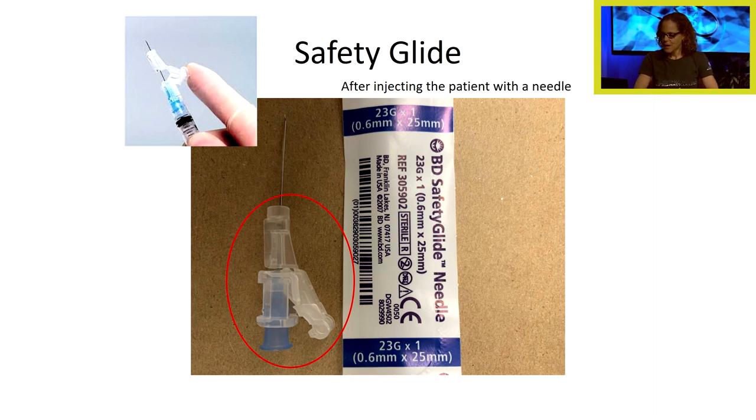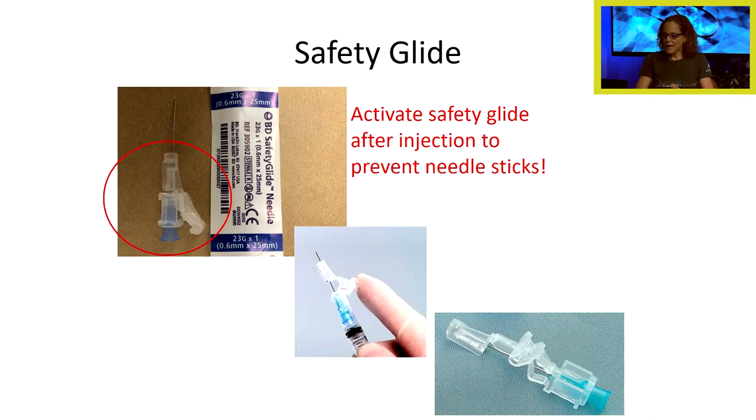Let's talk about the safety glide. After injecting the patient with the needle, we can activate the safety glide with our finger. You can see the safety glide in the position it's in when preparing the med and giving the injection, and the finger sliding the safety glide over the needle after the injection — before throwing the needle into the sharps container. The safety glide is a feature on many needles used nowadays in the clinical setting, including the needles you'll use in lab. We want to activate it after injection to prevent needle sticks.